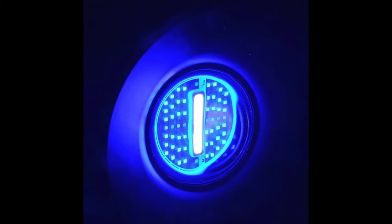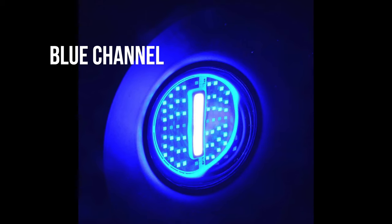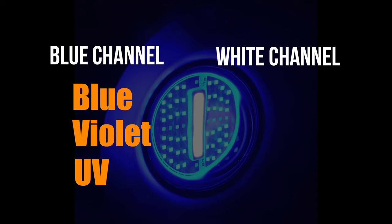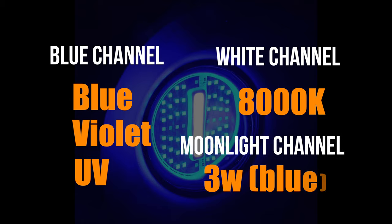Turning back to the fixture, the Red Sea Reef LED departs from other LED fixtures that use multiple color channels to create light. It uses a proprietary multi-wavelength blue channel that combines blue, violet, and UV channels. This blue channel is set against an 8K white channel, and the channels are ramped up and down individually to create the color temperature of the light that you're seeking. There's also a 3 watt moonlight channel for simulating moonlight effects.